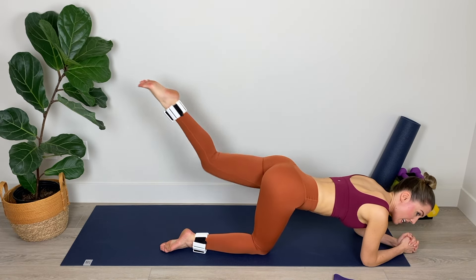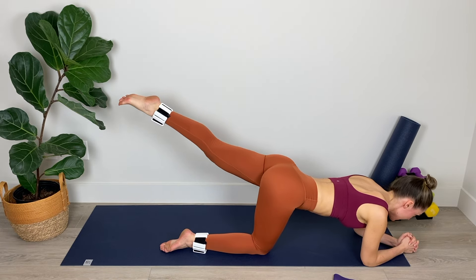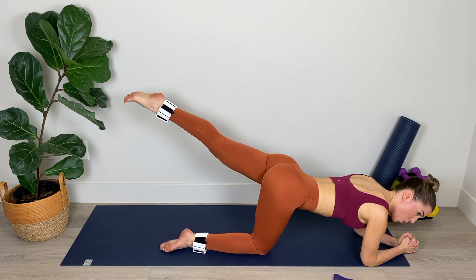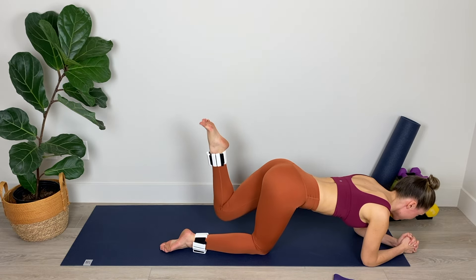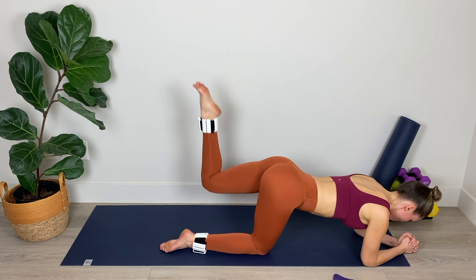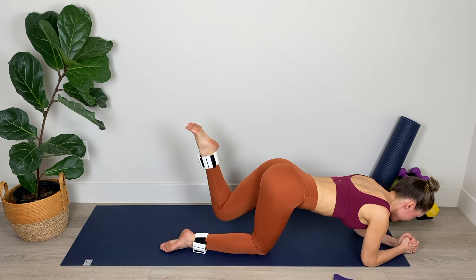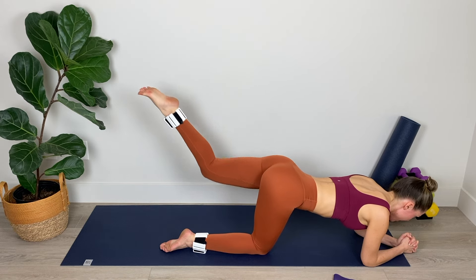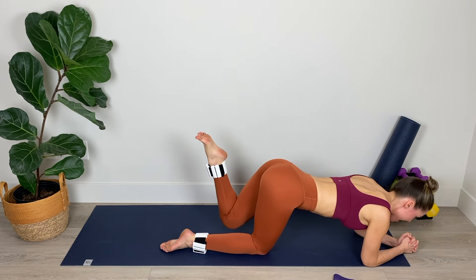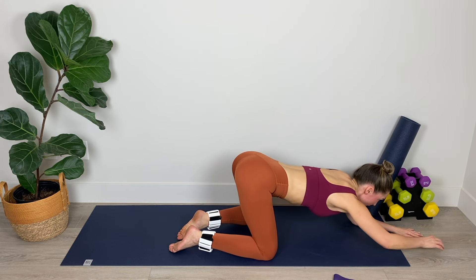Now we're bending that left knee, elevating the leg, and extending — bend, extend, bend, extend, keeping the leg suspended in the air. Little bend-extend pulses. I can barely talk for this one — it's really tough, but we're doing great work. We're going to have a little stretch after this so stick with it. We've got six, five, four, three, abs in for two, and for one. Relax.